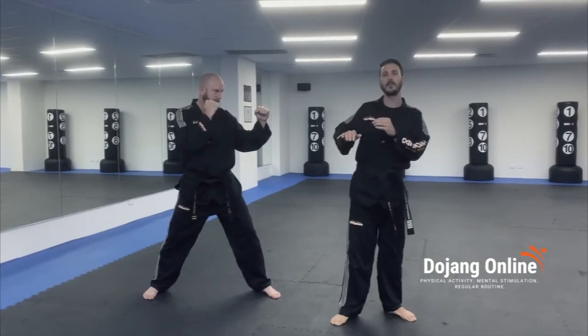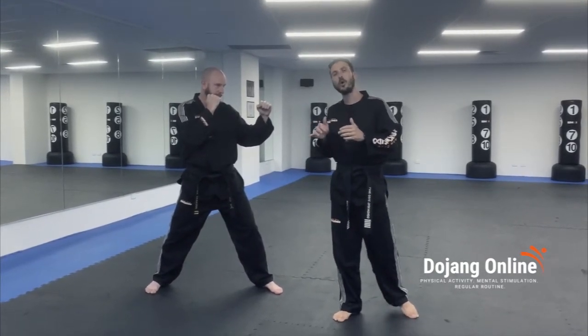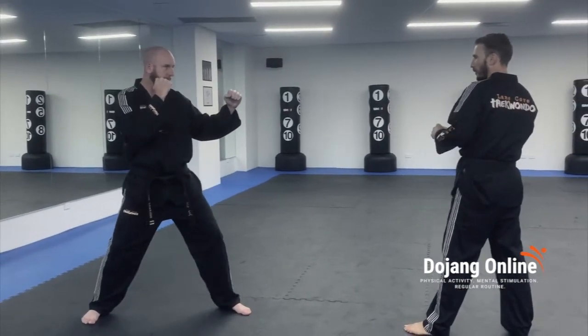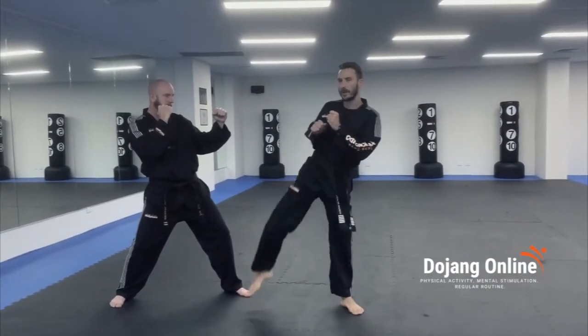From that position, I'm going to hook across his face, almost like a reverse tourniquet. I pivot my bottom foot, and I hook across my partner's face.